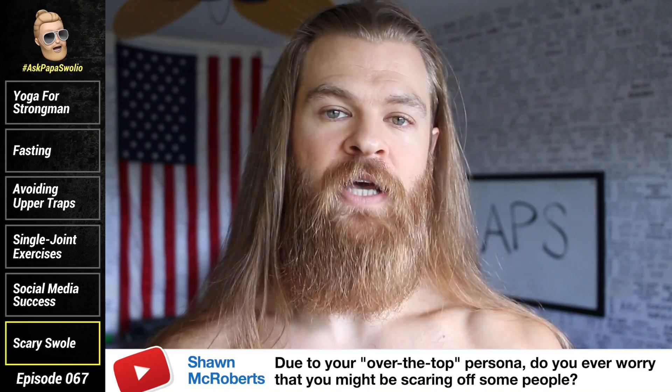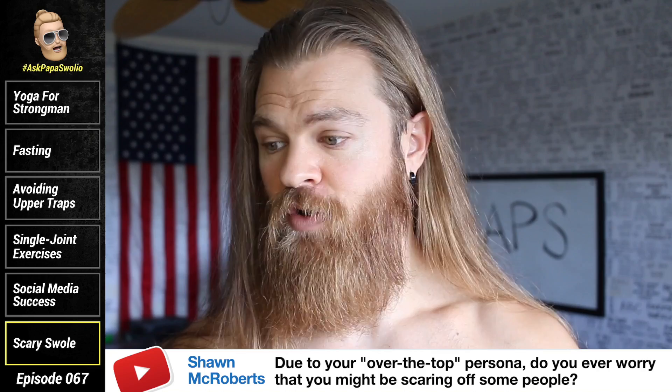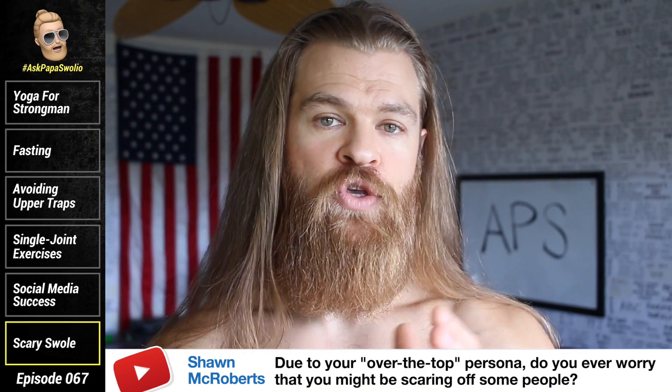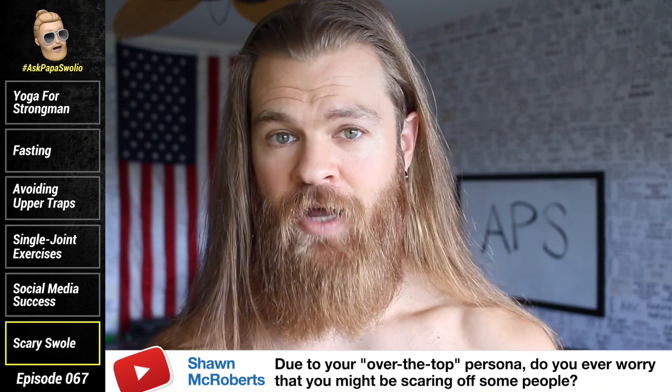I am here to tell you the truth the way it should be — without political correctness, without tiptoeing around the facts. I want to tell you exactly the way it is. You deserve to not be pandered to. You deserve to not be coddled. You deserve the truth and you deserve real shit.